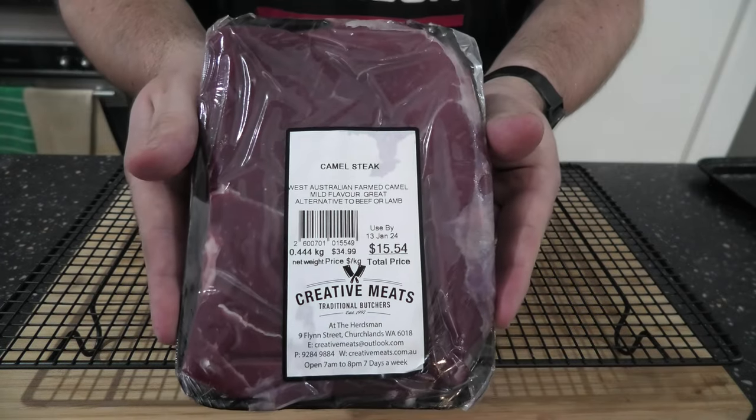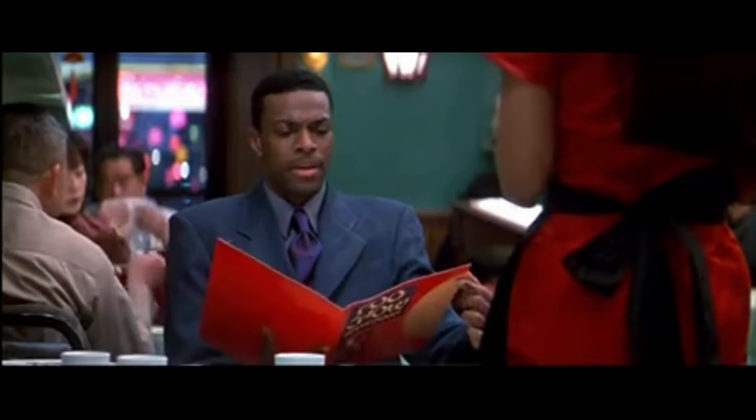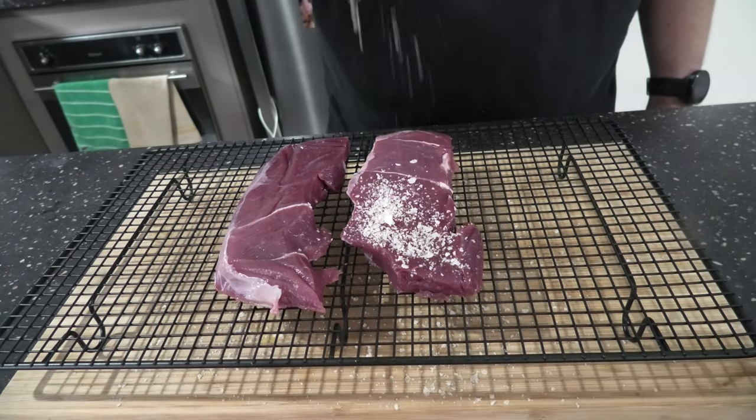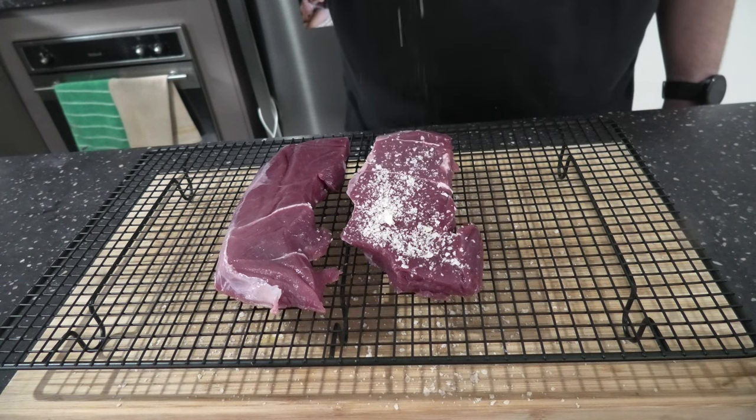That's right, smoking daggers — get your humps ready because we got camel steak! How's your camel hump? Overnight dry brine here, simple salt drop, nothing else. Chuck it in the fridge when you're done.